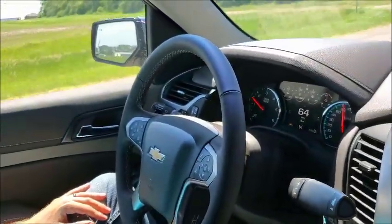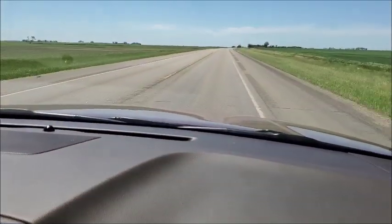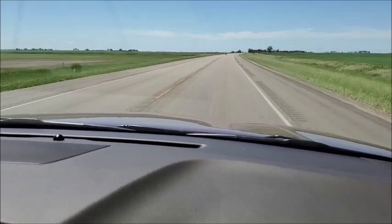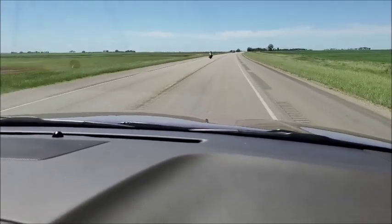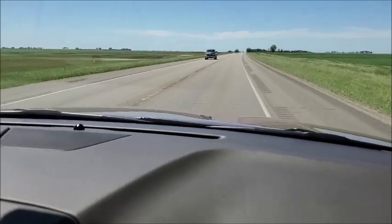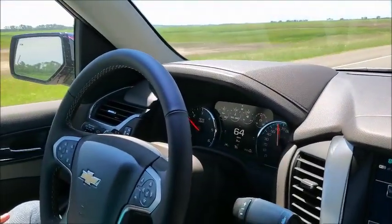Now you can see he is not touching the steering wheel and we're driving. Approaching the white line — and it is correcting and keeping us in our lane without even steering.